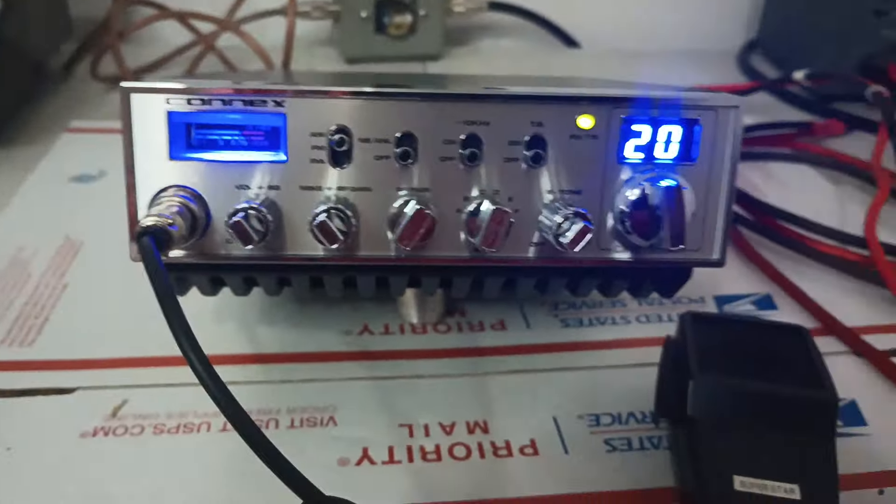We're just going to be at 14.7 volts. It is a high-power radio — you can see the massive heat sink on it there — and we'll just test it out here real quick and see how it does.